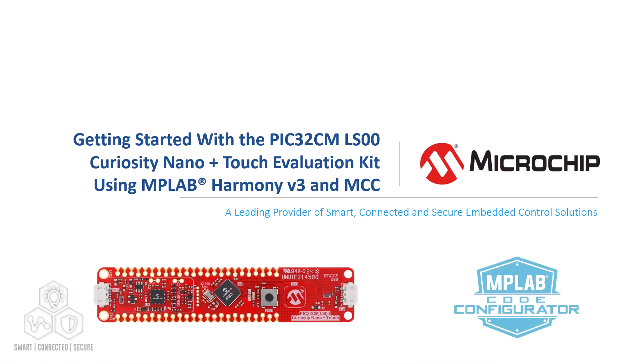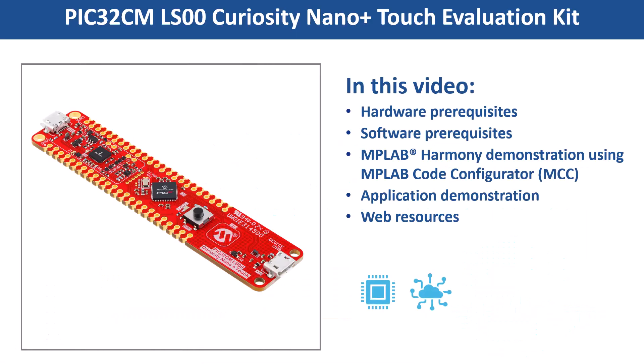In this video, we will show you how to get started with the PIC32CM-LS00 Curiosity Nano Plus Touch Evaluation Kit using MPLAB Code Configurator, also known as MCC.